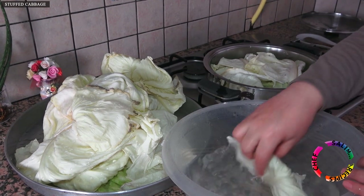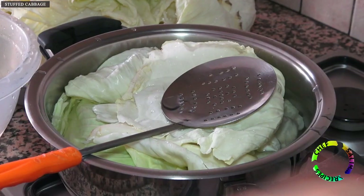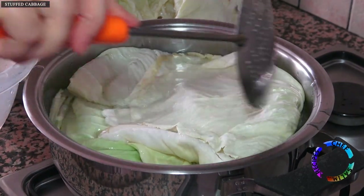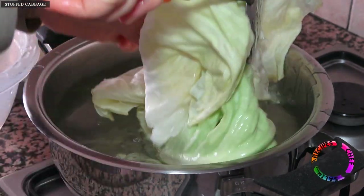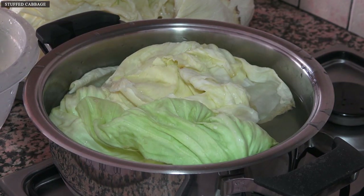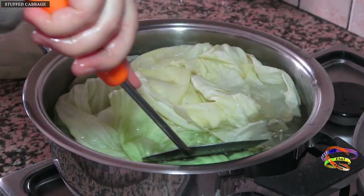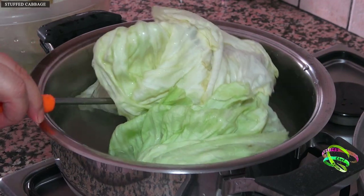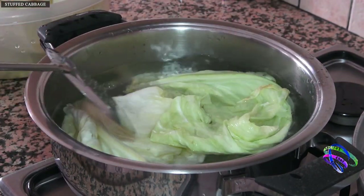Add the cabbage leaves to the salted boiling water. Wait for a while, then turn to the other side. Leave the cabbage leaves in boiling water until they soften — this timing will take up to 2 minutes. Soak the leaves in boiling water for a total of 2 minutes, then remove them onto a tray.